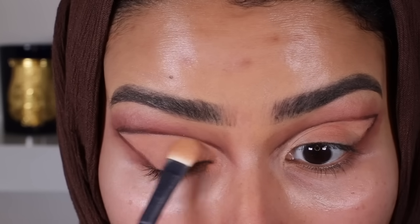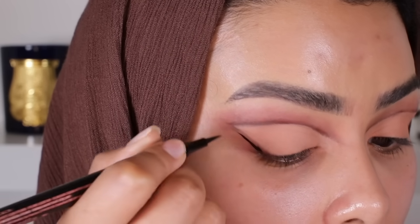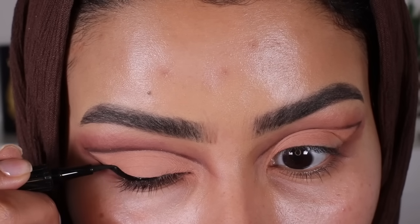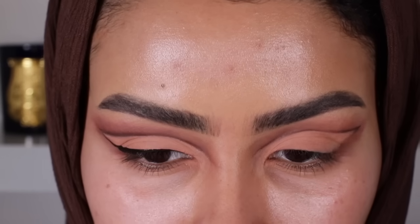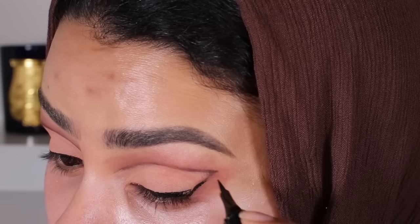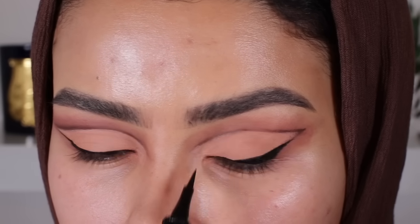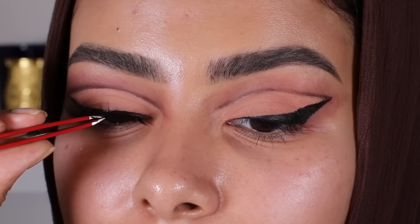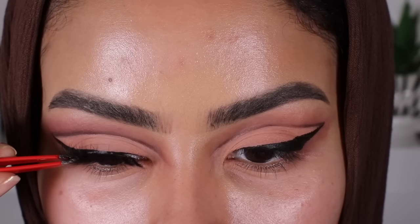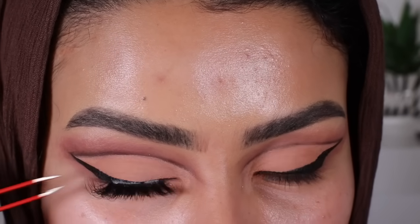I'm going to use the eyeshadow in 'Hypnotic' to fill out the area where I put the concealer along the liner — just follow where you put the line at the base of your eye. I made the liner medium-thick so it works with the lashes. Today's lashes are a little more dramatic than last time because I felt this look deserved that. I'm using lashes by Fey Lashes — I have a discount code in the description box. These are in the style 'Abu Dhabi' and they're one of my absolute favorites.